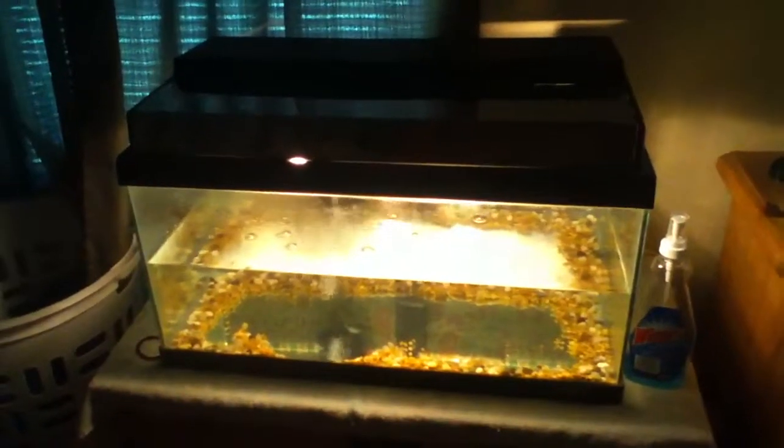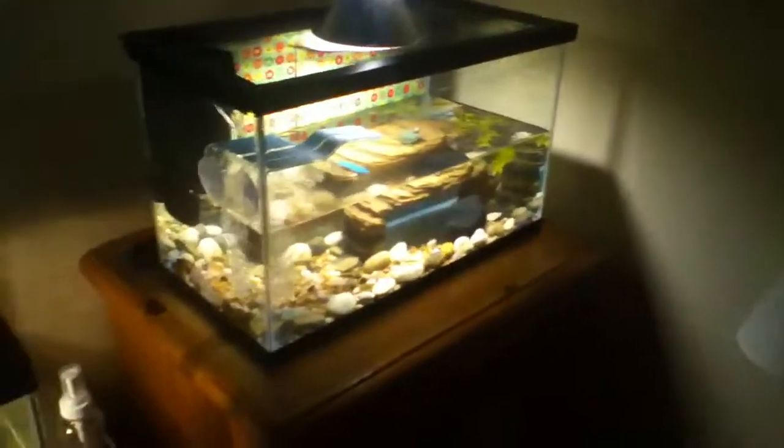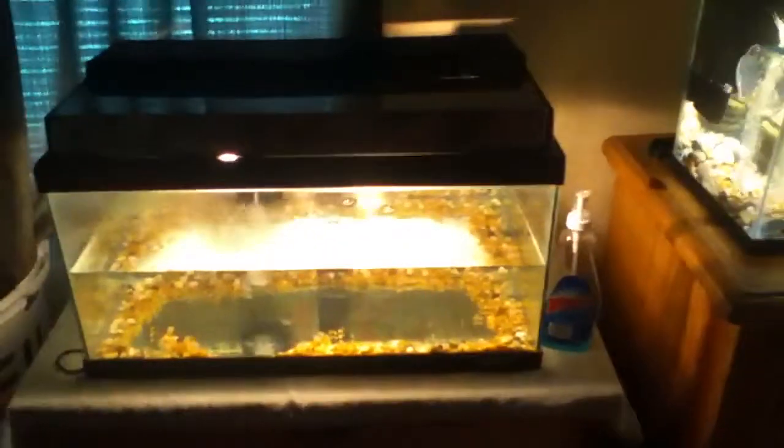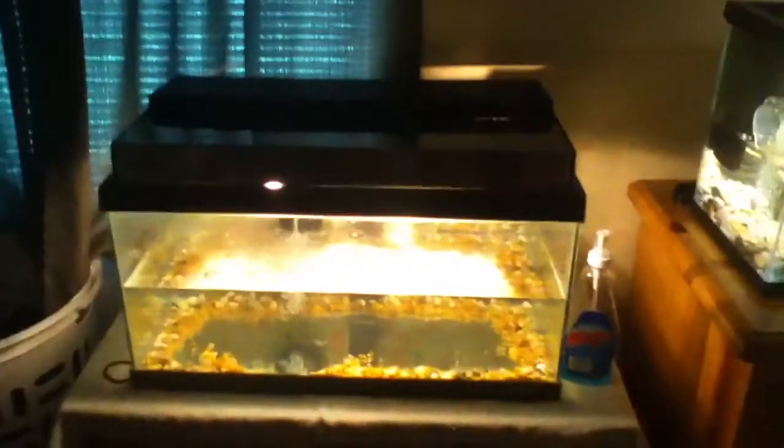I'll show you the turtles real fast. She's got this one — that's the male — and over here she's got a female right there in the plants. She's got the basking area and a nice little setup. She's planning to get a bigger tank later, like maybe a 55-gallon, and so am I. For now we've got two 15s, a 10, and a 5-gallon. Please comment, rate, and subscribe.